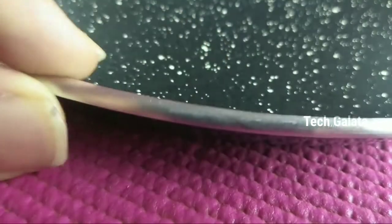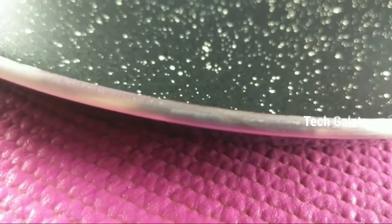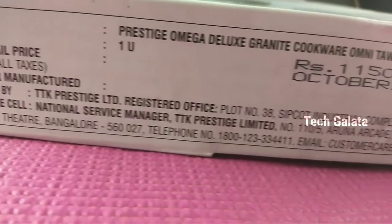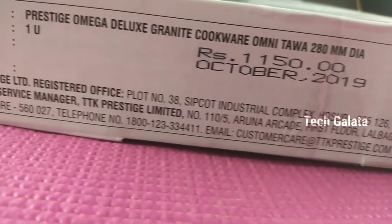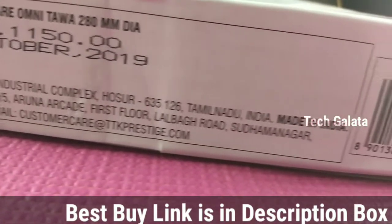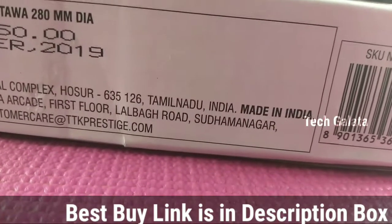Now we will see our tava right here. You can buy the tava at MRP or online. You can buy it on Amazon. The link is in the description below.